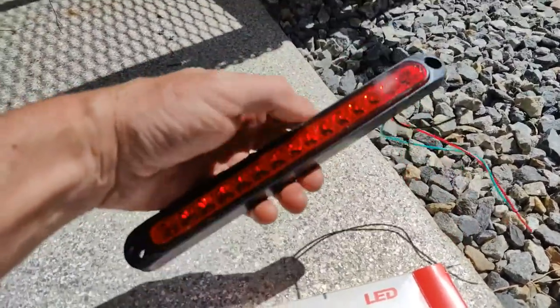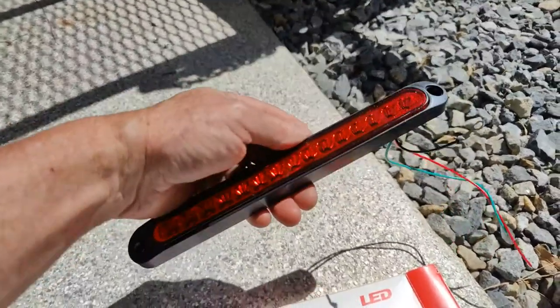These are really nice. They only draw three watts and they're IP67 waterproof.